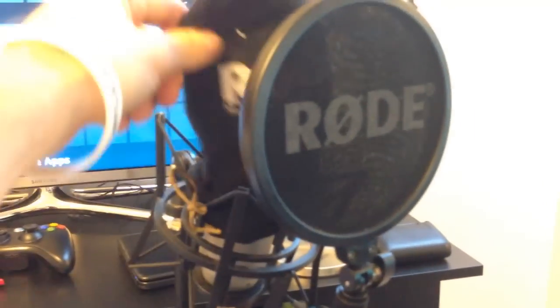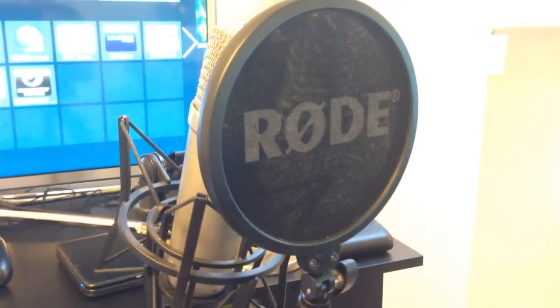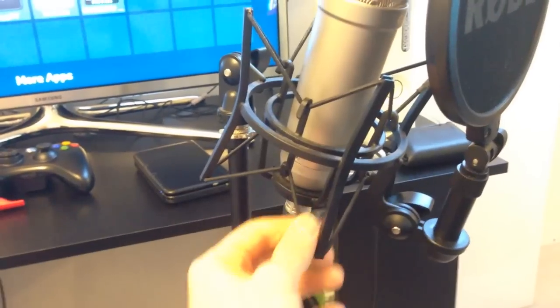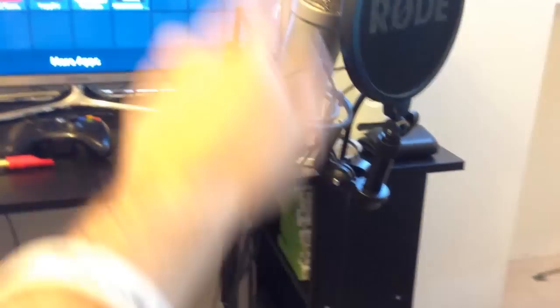Moving on to here - what I actually have is the Rode NT1A microphone. It's a really good microphone. I've got a pop shield here so when I say P's and B's it doesn't come out as pops on the audio recordings. I got it recommended by Stampy because he uses it. It's got a cradle so when you hit the microphone stand it doesn't actually rattle the microphone, it just rattles the cradle. Really love it.